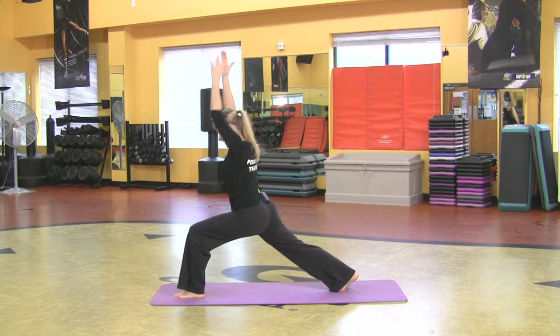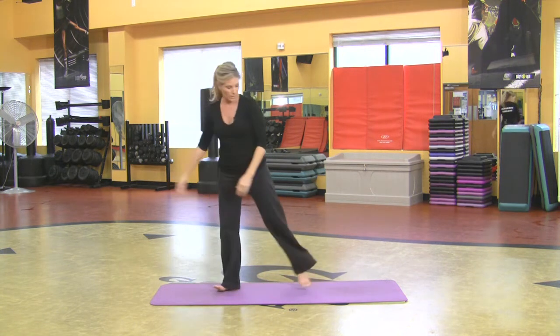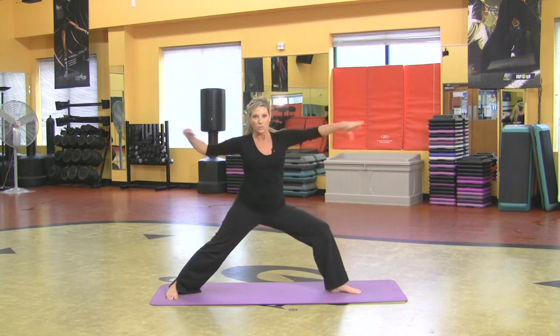Come nice and low. If that's burning the thigh, I'm feeling that. Reach from your waist and that is warrior one. So I'm coming on up, going right into warrior two, which is here.